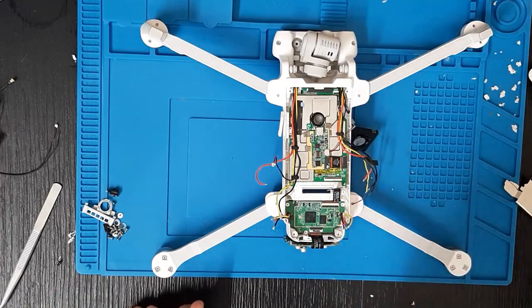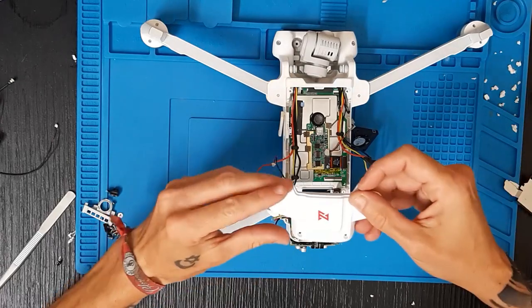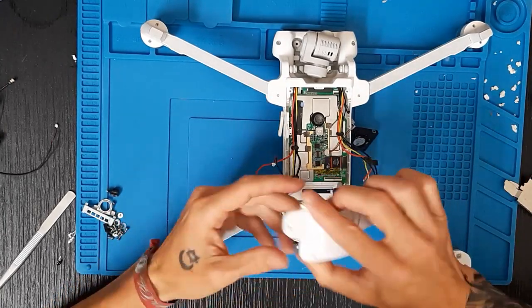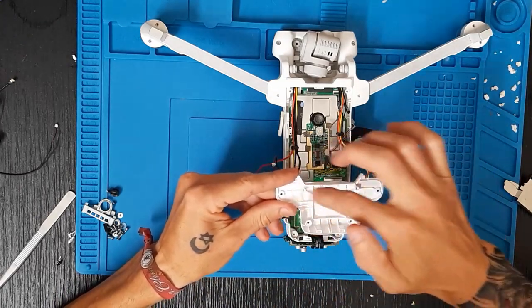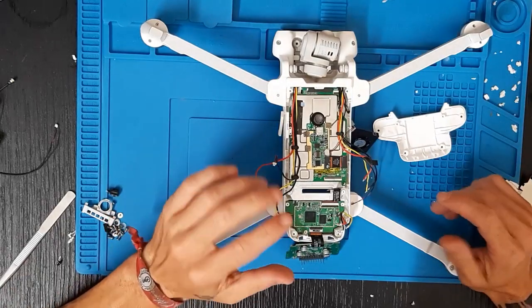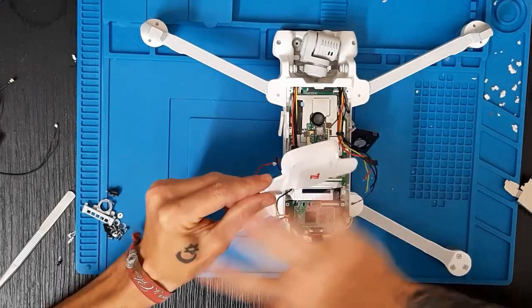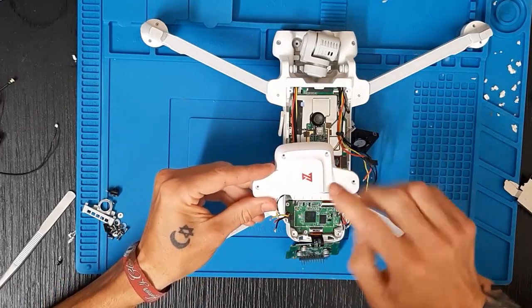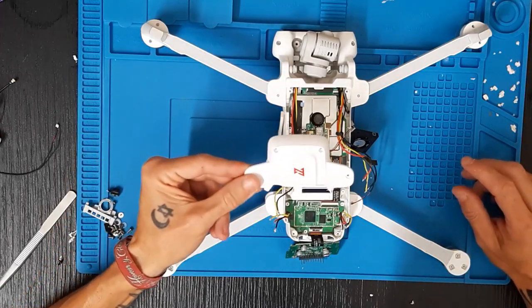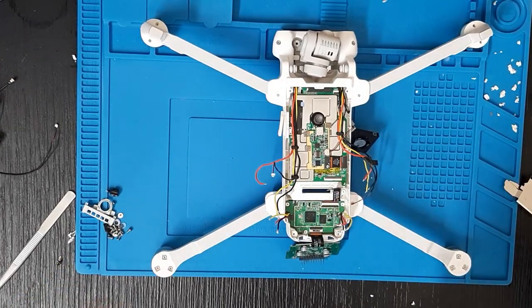Ahora podemos apretar esta de aquí. Os aconsejo una cosa: sabéis que esta tapa trae cuatro tornillos y dos tornillos interiores. Para aflojarla tenemos que quitar estos cuatro y estos dos, pero para aflojar estos dos tornillos tenemos que mover prácticamente esta placa. Si ya habéis abierto el drone y lo habéis preparado, no coloquéis estos dos tornillos, porque esta tapa con cuatro tornillos no se va a aflojar bajo ningún concepto. Con cuatro tornillos es más que suficiente.